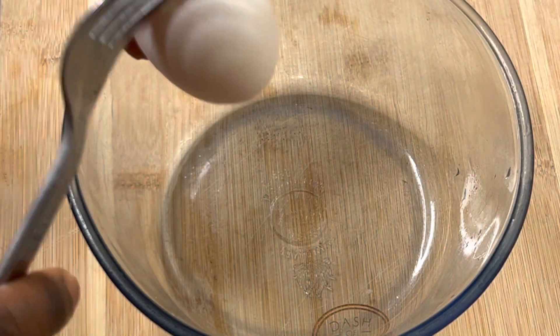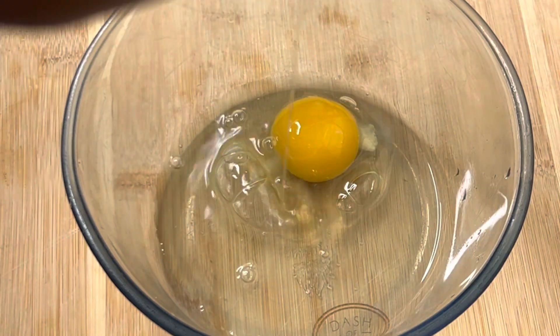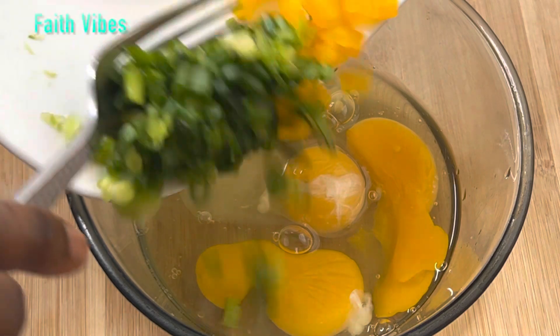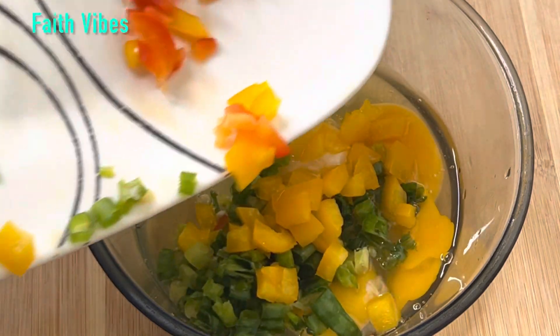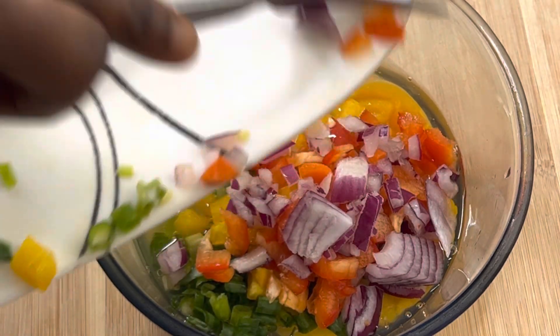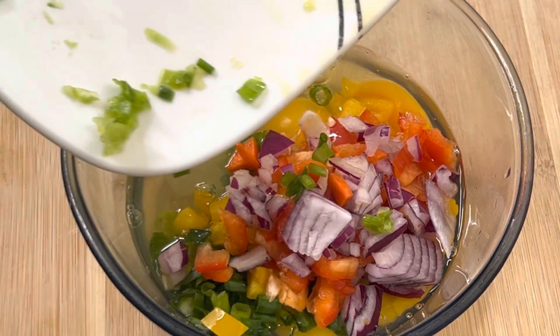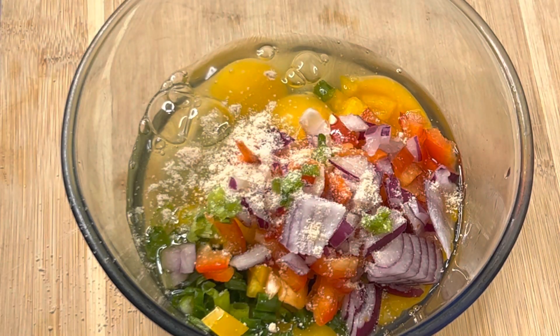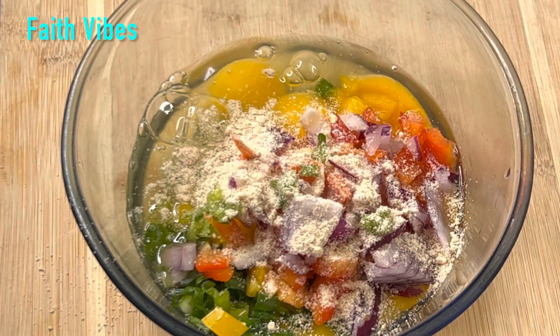In a clean bowl, cracking four eggs — you can use more or less depending on the number of people consuming. To that, I'm going to add some of the vegetables that we reserved. Next, I will add in a pinch of garlic powder, ginger powder, and some seasoning powder. Give this a quick mix and set aside for later use.